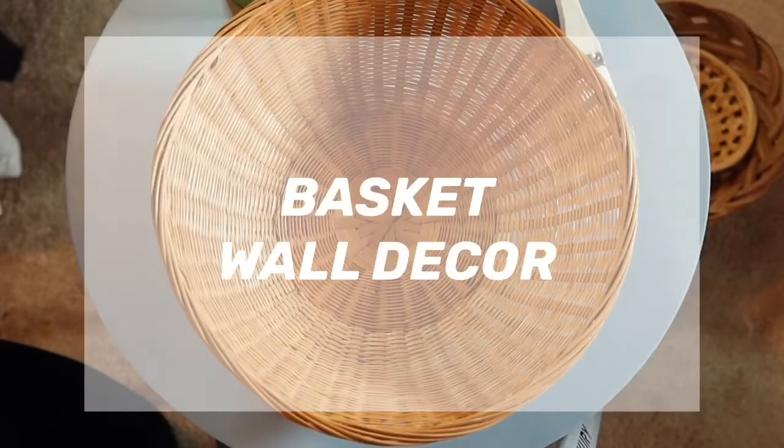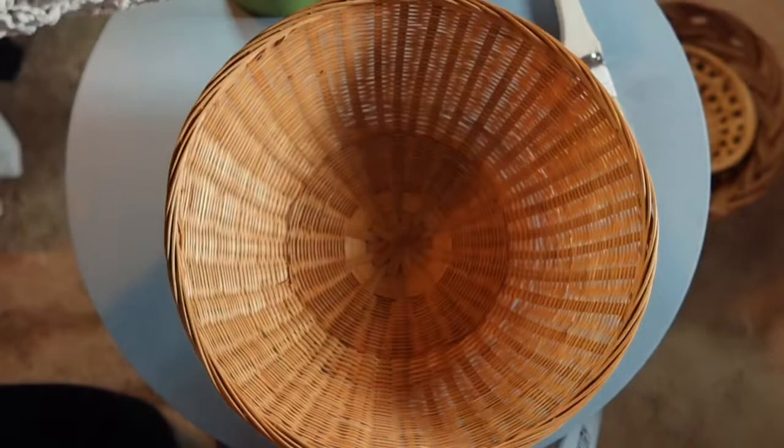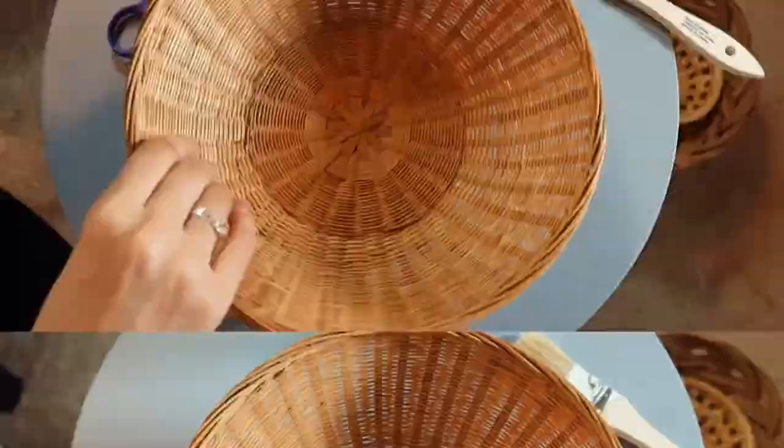For the next DIY, all I'm doing is taking one of the baskets and using this chalk paint — it's a home decor chalk paint from Folk Art. I'm going to tape off a pattern inside of the basket and then take my chalk paint and paintbrush and paint that design onto the basket.